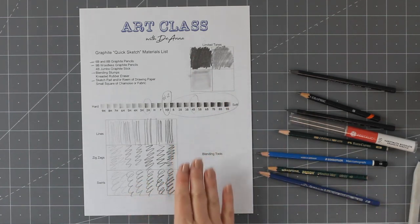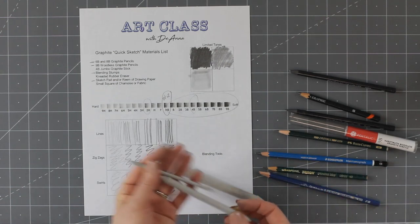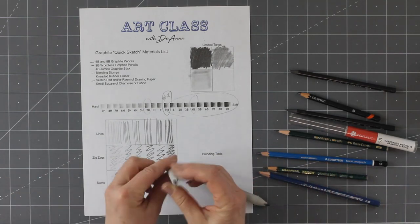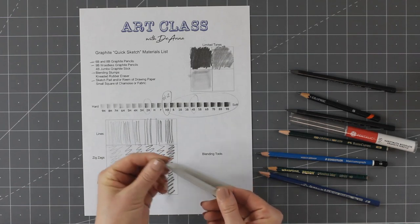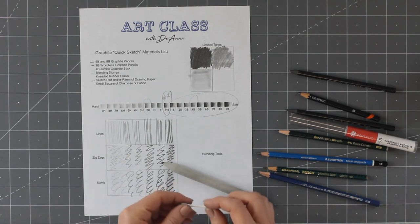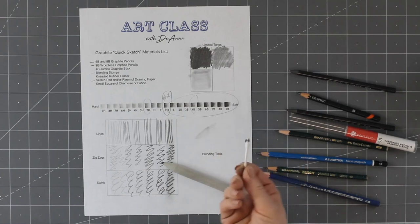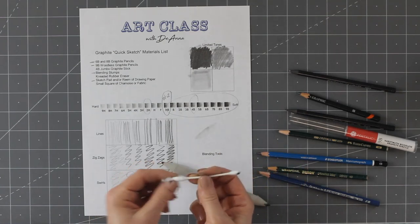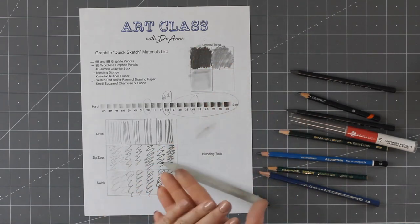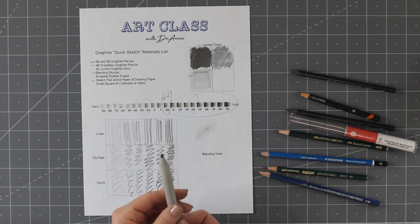There are several different ways to blend. This blending stump is the most useful one for quick sketches — it comes in some other sizes too, but the smallest is too small for quick sketches. Tortillions are another kind of blending tool — they're hollow, have a much longer point, and are made for doing really fine detail. For quick sketches, not so much detail. You could also use a Q-tip, but they tend to fall apart. You could use your finger, but the oils from your hands can make things muddy. The blending stump is your best option.